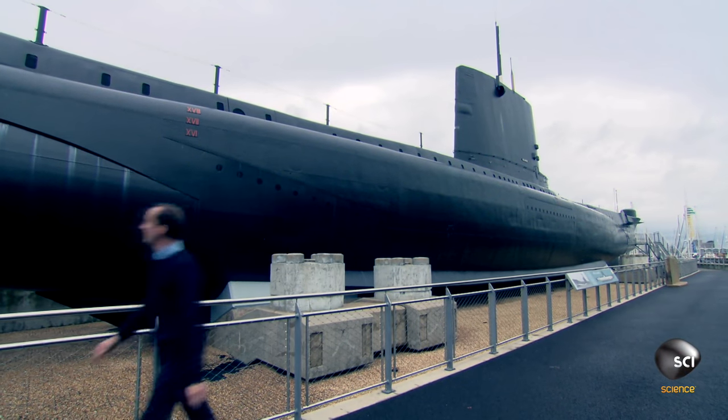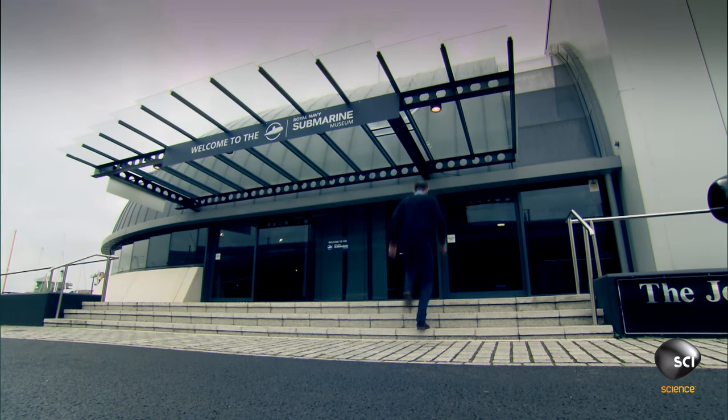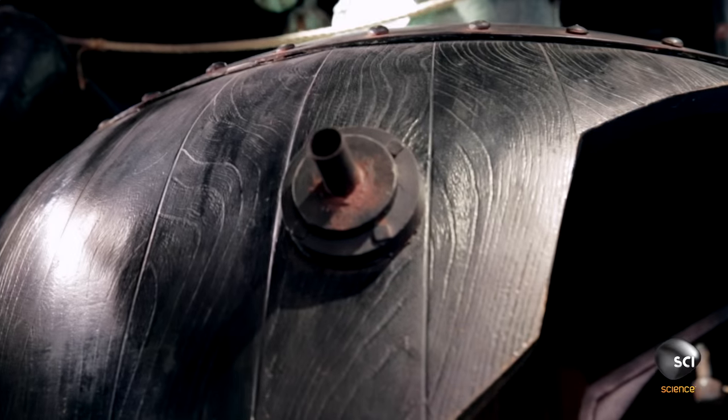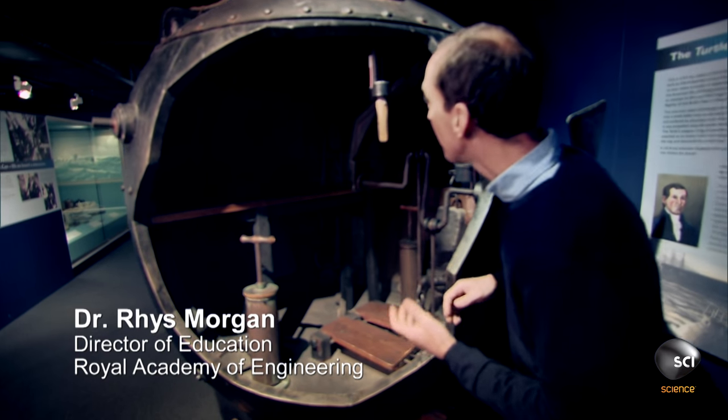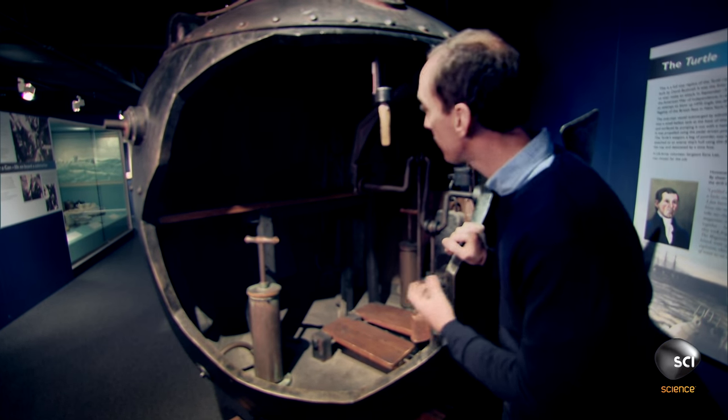Dr. Rhys Morgan is at the Royal Navy Submarine Museum in Gosport, England, uncovering information about a secret weapon from the Revolutionary War. And this is it — the Turtle, the first submersible used in recorded underwater combat.